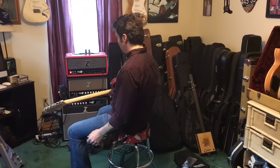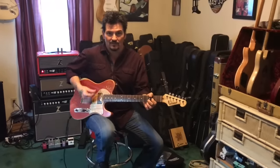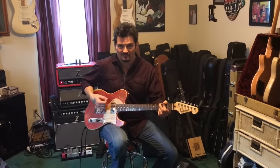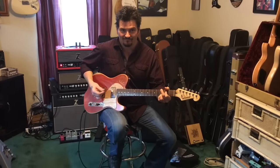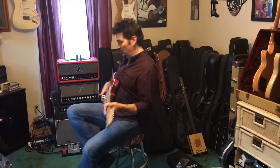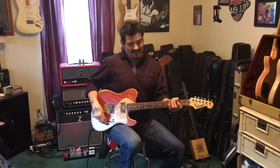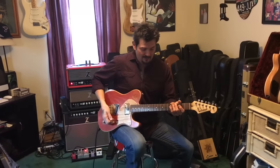Don't get me wrong, my Dr. Z amp sounds badass — here's the amp by itself. It's got the tone and the harmonics. But with these pickups, this guitar, and that overdrive, this is the sound for me right here.